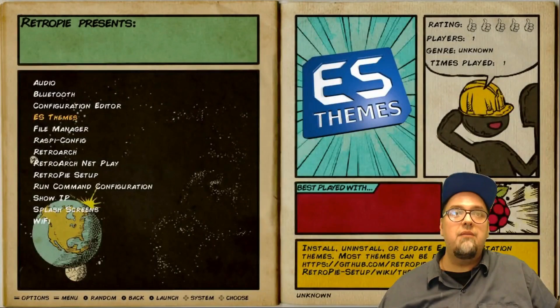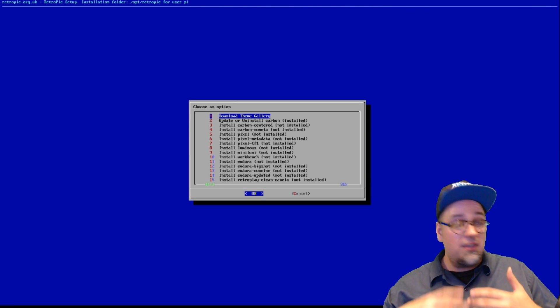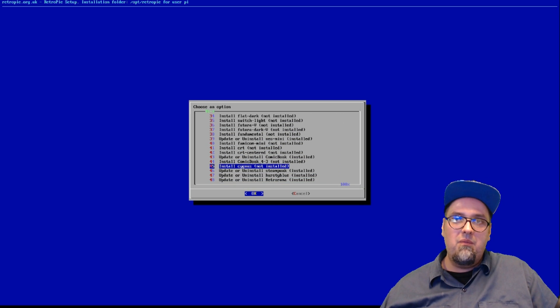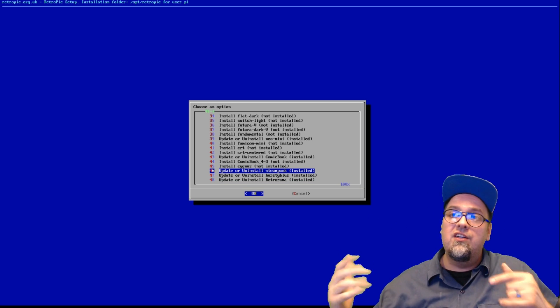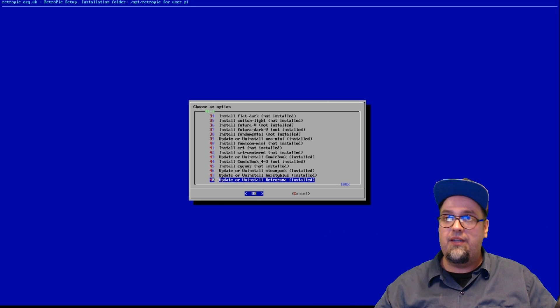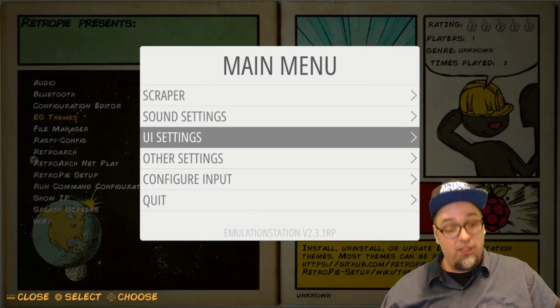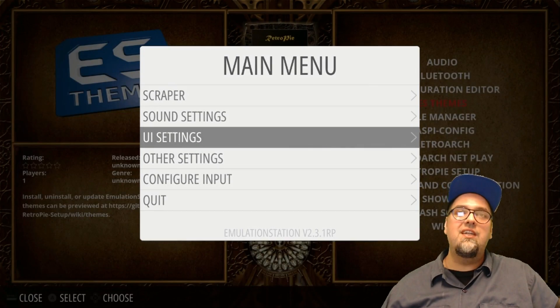In order to download these, go to your RetroPie configuration, go to ES Themes, open that up. Once you're in this screen, this is where you install or uninstall — this is where all your themes are for ES. Right here you'll see Steampunk, Heresy Blue, and Retro Rama. All you have to do is hit Enter on OK — it installs and you are good to go. If themes get updated in the future, just come back here, hit update, and get whatever newer stuff is on that theme, such as added systems.